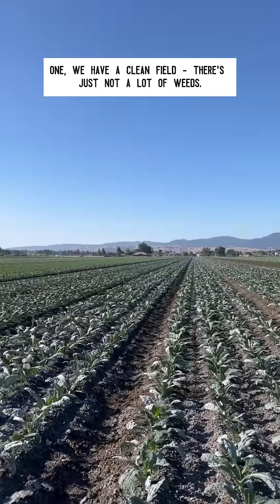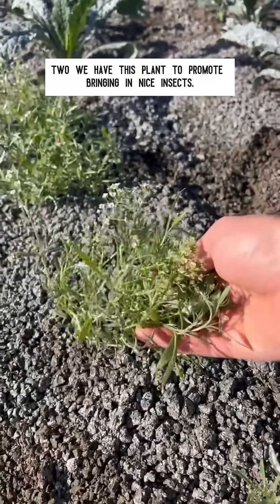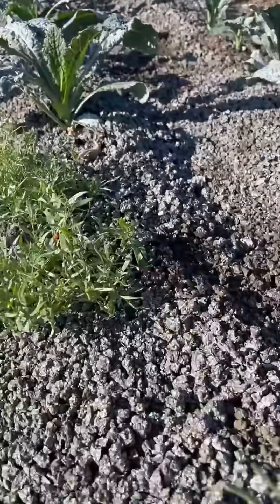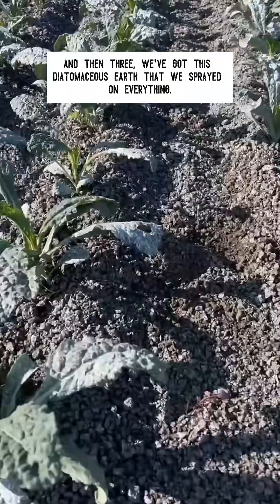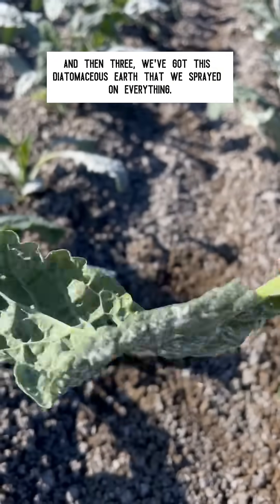One, we have a clean field — just not a lot of weeds. Two, we have this plant to promote bringing in beneficial insects. We can see it's working — look, we've got a ladybug right here. And three, we've got this diatomaceous earth that we sprayed on everything.